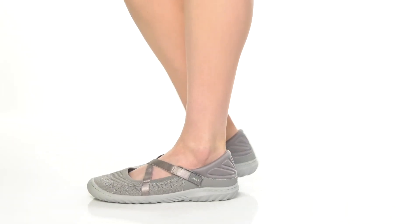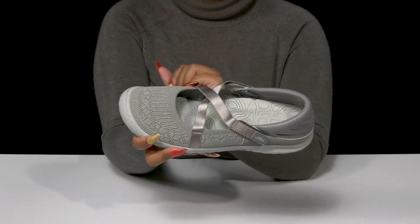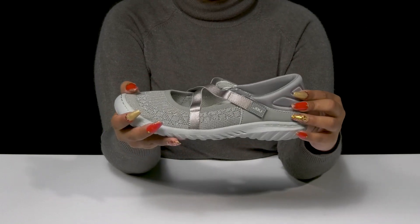Stay comfortable this season when rocking these Camilla Shoes by JBU. This textile and synthetic upper has a woven-like appearance with some metallic-like shimmer and shine.